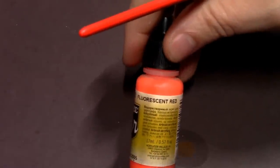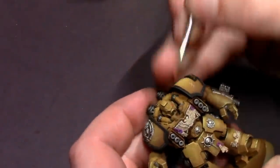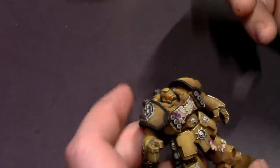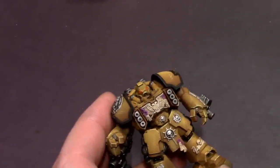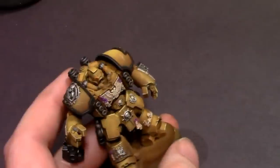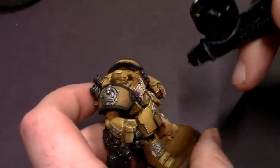Next, I'm going to pull out some Vallejo Fluorescent Red — the Model Air version. All I'm going to do is drop it right into the recess of his eye lenses, and when it dries it's more concentrated around the outside and thin over the lens, which creates an instant glow effect. Super easy — it creates a really striking, aggressive look for your Space Marine lenses that people can see all the way across the table. It's my favorite way to do lenses, and again, super fast.